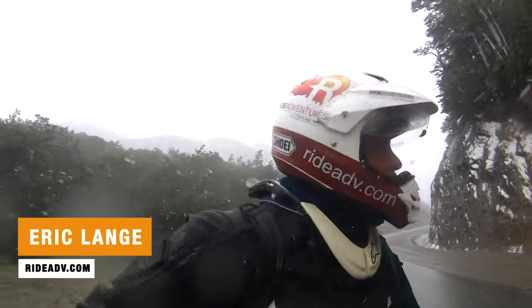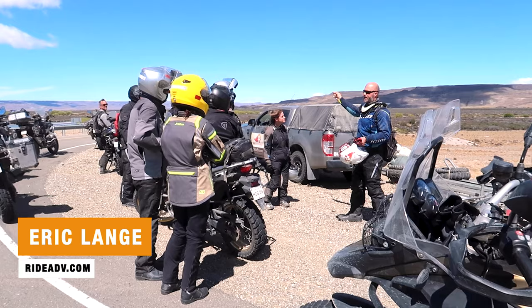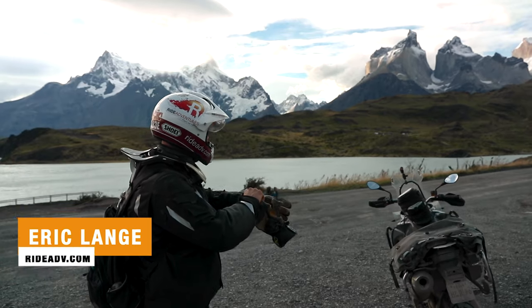Hey riders, welcome to another video in our Adventure Motorcycle Gear Review Series. I'm Eric Lang with RideAdventures. I've been riding and guiding motorcycle trips around the world and here in the Pacific Northwest for over 10 years. Today's video, we're going to compare two popular motorcycle phone mounts against each other — Ram's X-Grip against their Quick Grip — and let you know which one's best for you.